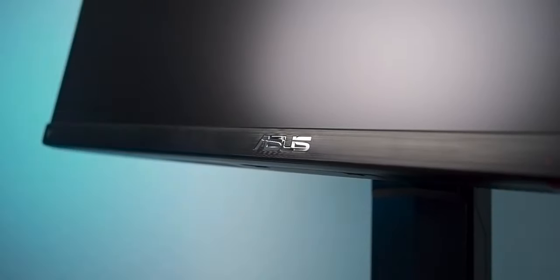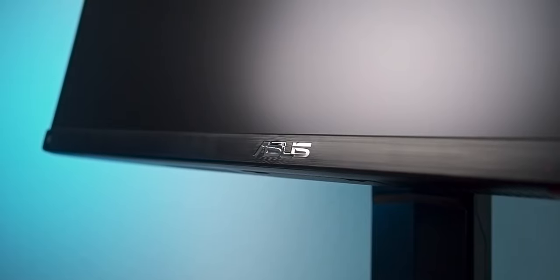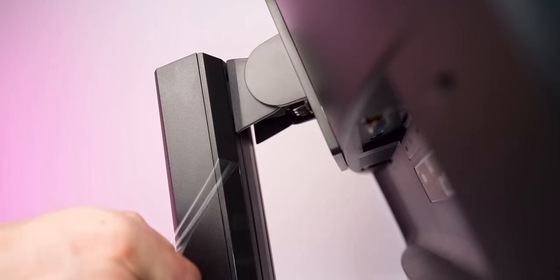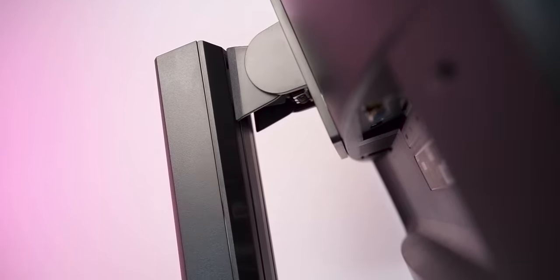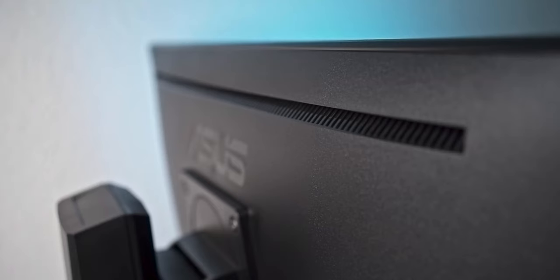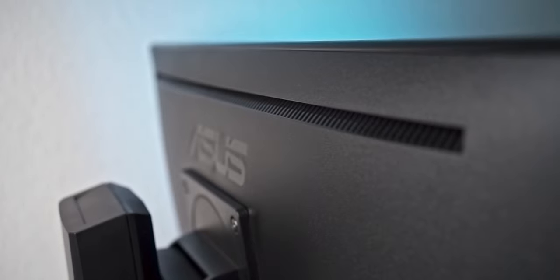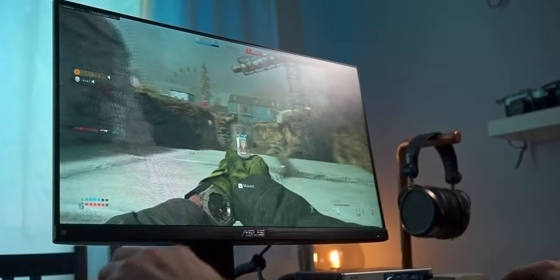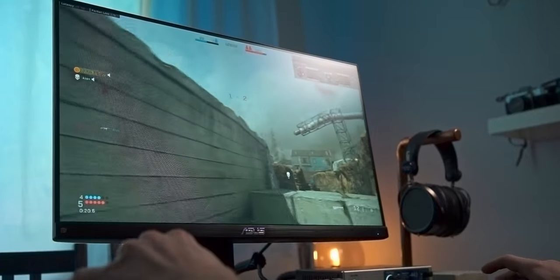In my opinion, 1080p is the perfect match for a 24-inch display, just like 27-inch monitors in 1440p. The latter gives you a slightly higher pixel density of 109 dpi, while the smaller ASUS delivers a decently sharp 93 dots per inch. The clear advantage of 1080p is of course how easily high frame rates can be achieved in modern games.